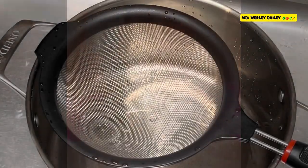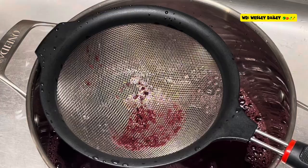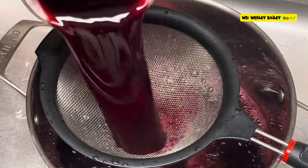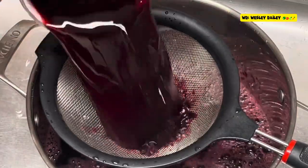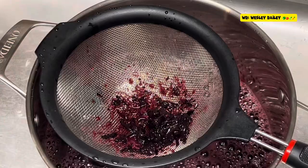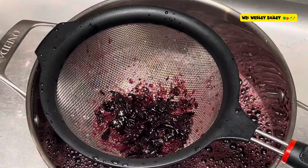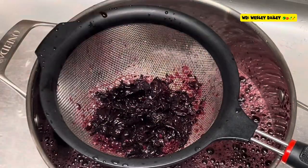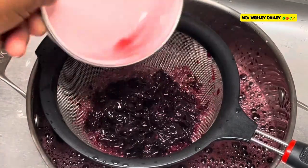Hi guys, it's the Chef. Welcome back to the cooking channel. Now with straining this area, this is actually the first phase of the training because we have to make sure we get it down to the finest. So we're going to strain it a couple of times and then use a couple of fine strainers for the fine tuning.